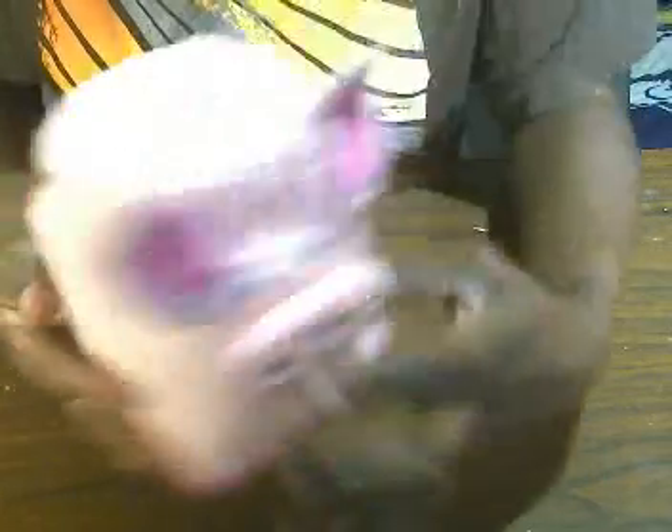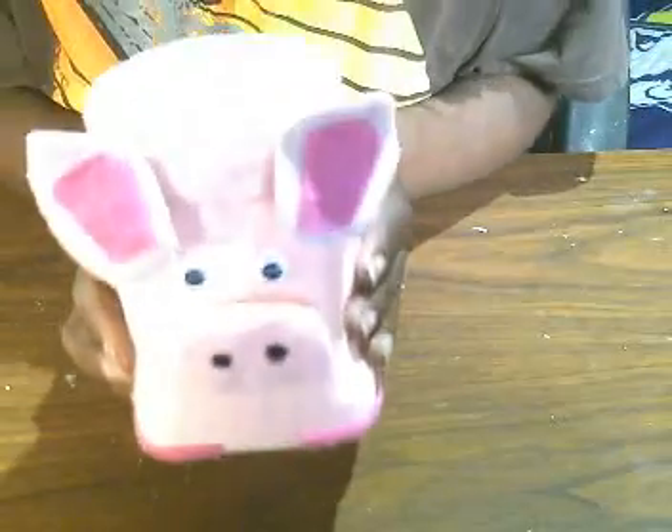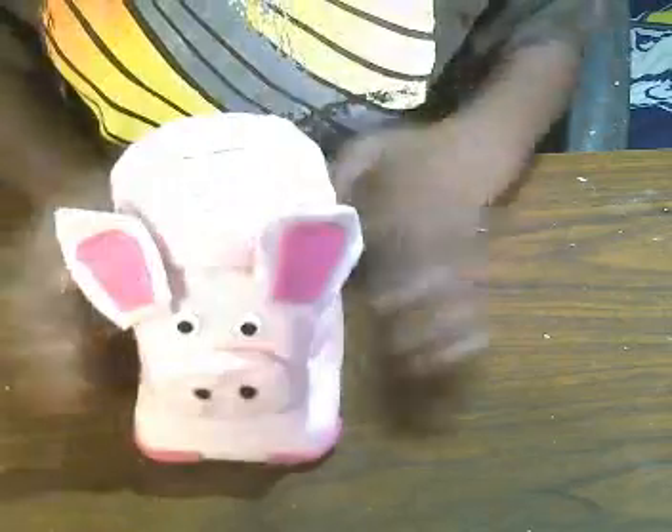Here is the back, and here is the front, and here is the lid — it is removable so you can take it off and put it back on just like that. And there you have it — this is our cute little piggy bank! Here it is from the back.